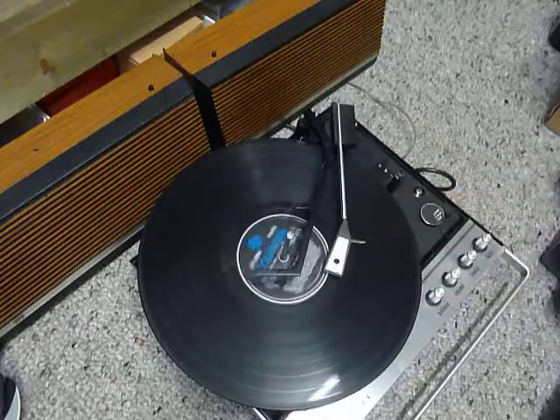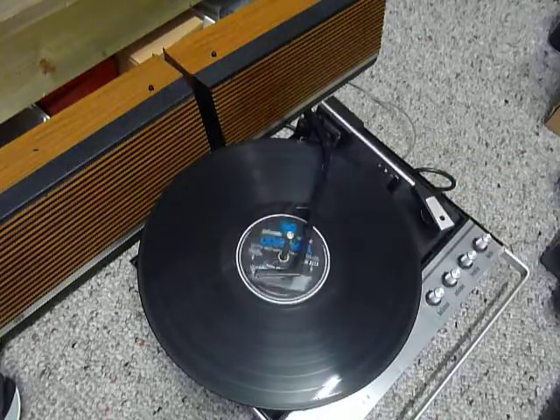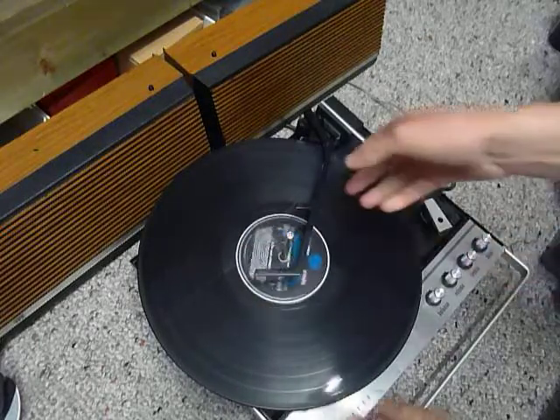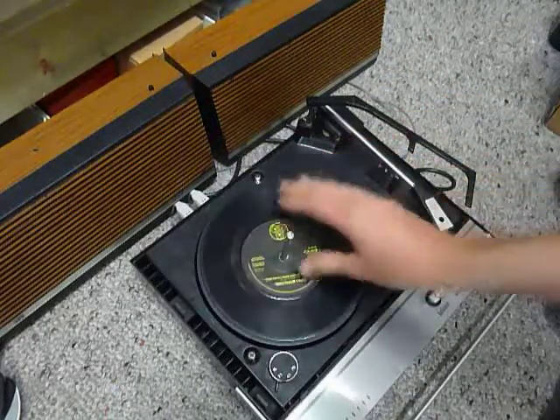The arm lifts off automatically at the end of the record. If you don't want to use the auto changer and you just want to play one record manually at a time, then you can just place an individual record down the spindle onto the platter.